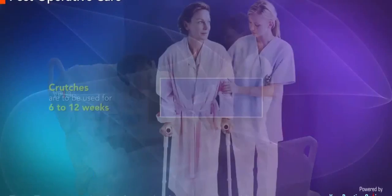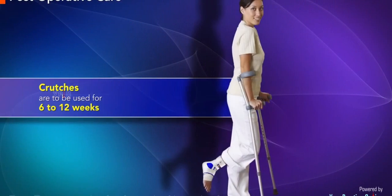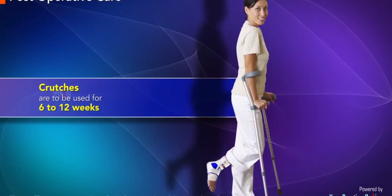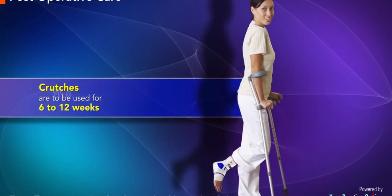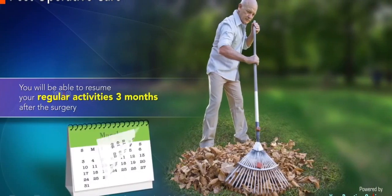After the operation, crutches are to be used for 6 to 12 weeks to prevent weight bearing at the hip joint until the femur bone heals completely. You will be able to resume your regular activities three months after the surgery.